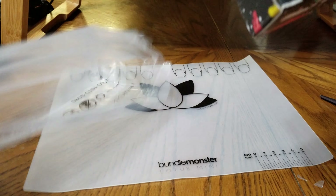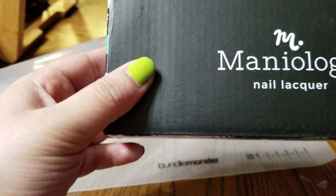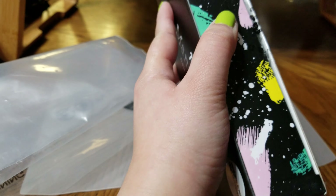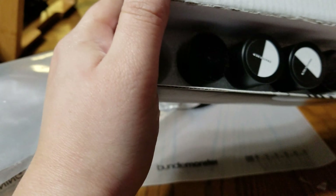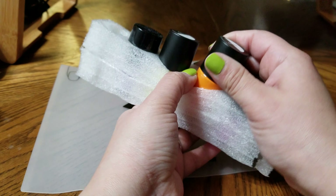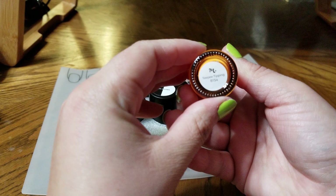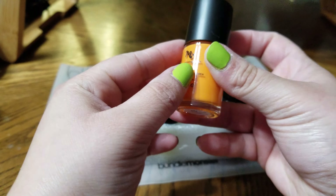Last but not least, we have the stamping polish slash nail polish, because the good thing about this — it was open, okay. The good thing is you can use these as stamping polish and nail polish. We have two small ones and two big ones. They are snug in there, and this one is called 'Tipping' — a beautiful orange.